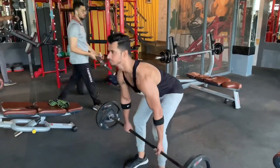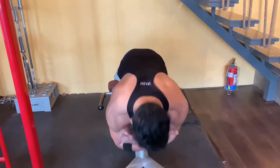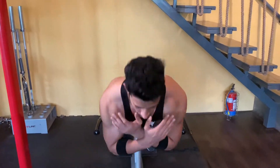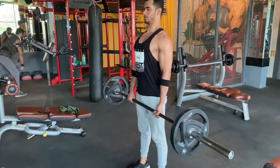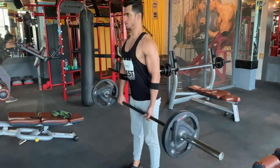Workout number three is deadlifts — a compound exercise that works the lower back and overall body. The deadlift alternative is hyperextension, but I suggest focusing on hyperextension rather than deadlifts, because done twice a week it will improve your body.